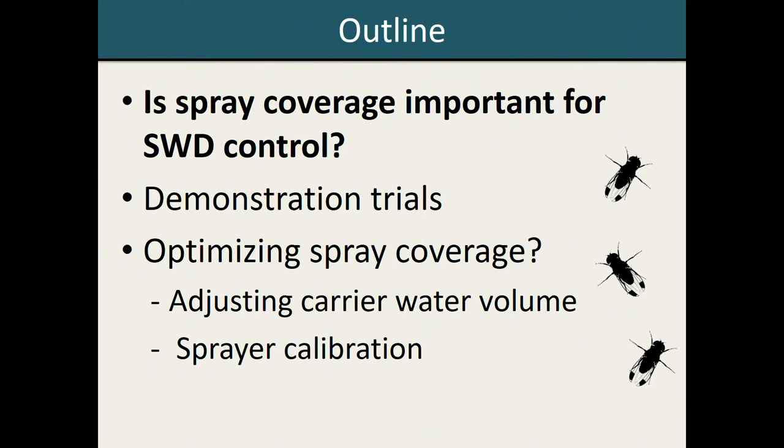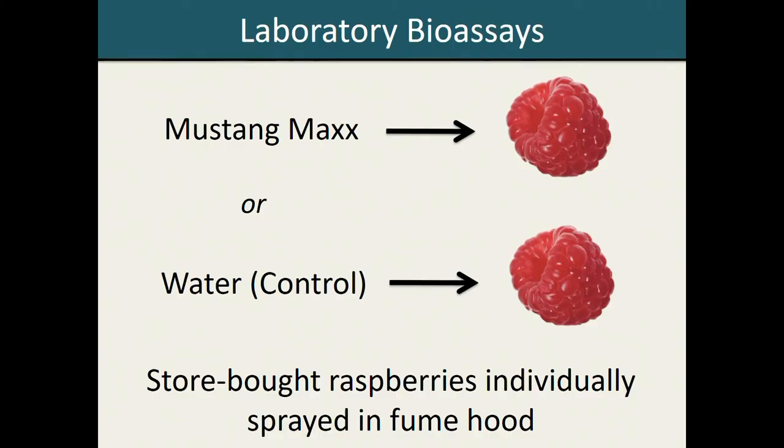Today I'm going to go over some of the work that our lab has been doing to understand how spray coverage plays into Spotted Wing Drosophila IPM programs. I'll start by going over some laboratory bioassays in which we wanted to understand how spray coverage actually impacts management of Spotted Wing Drosophila — whether it's making a difference in terms of how well you're controlling the adult flies or larval infestation rates. Then for the latter part of the talk, I'll go over some of the field work we've been doing to think about ways we can potentially improve spray coverage within these breeding systems.